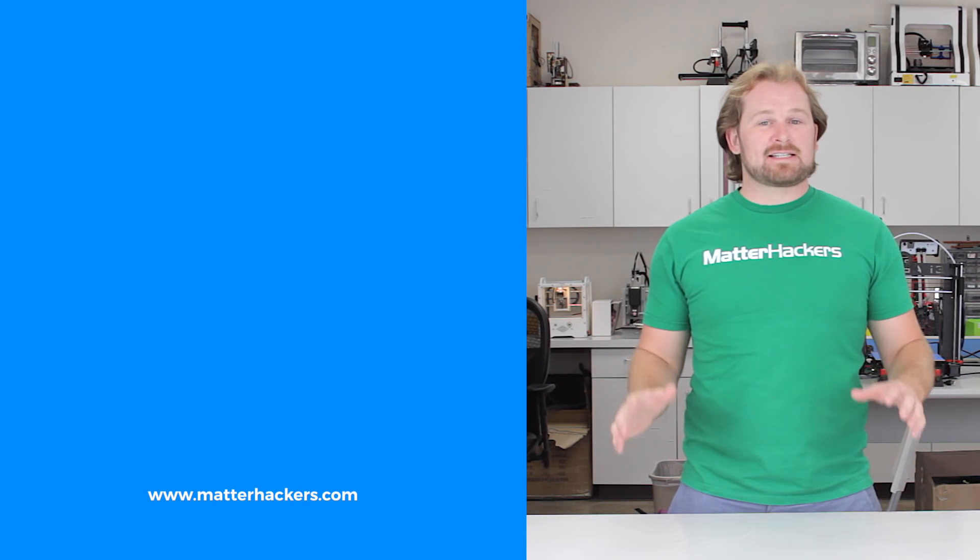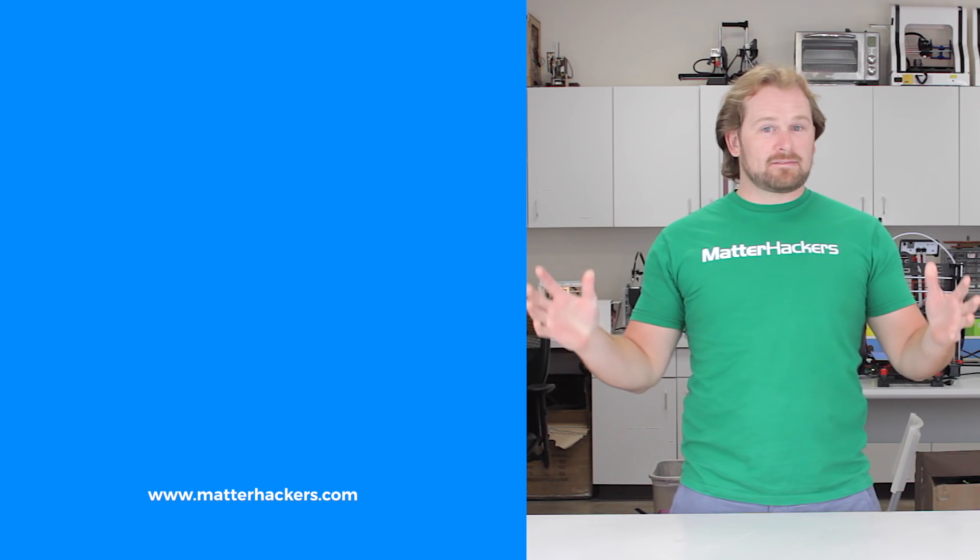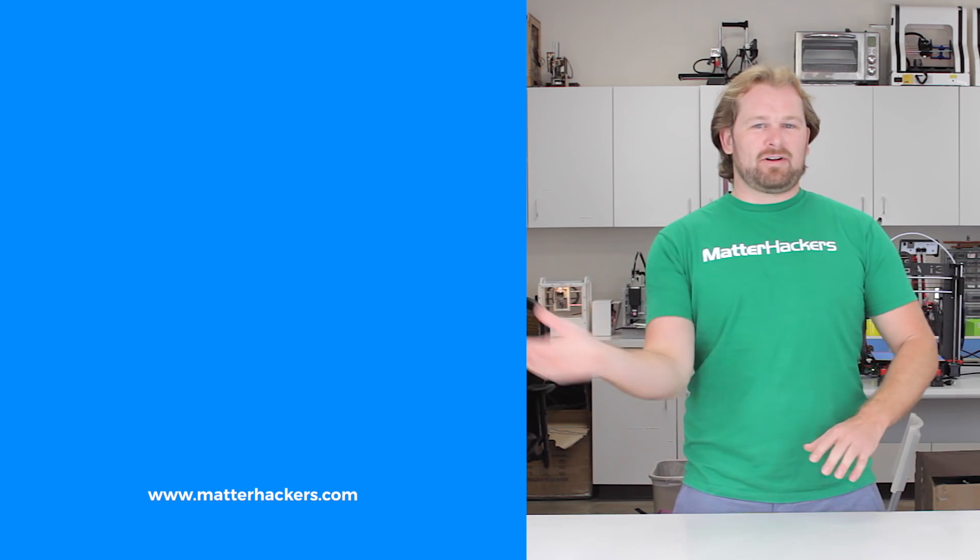Thank you for watching. If you liked that, subscribe to our channel to keep up to date with all the latest videos. And don't forget, go to matterhackers.com to shop for everything 3D printing.